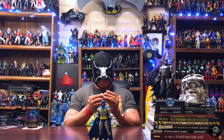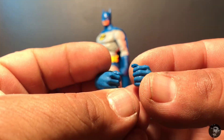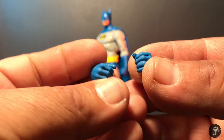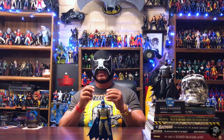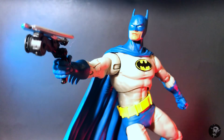He does come with two alternate hands — gripping or open hands. He comes with two fists in the packaging. These are going to be pretty useful to hold on to the Batarang, and also maybe a grapnel gun, even though he does not come with one. If you've been collecting McFarlane long enough, you should have tons of versions you could use for figure photography, posing, or whatever displays you'd like to do.